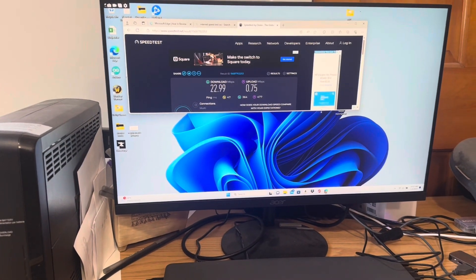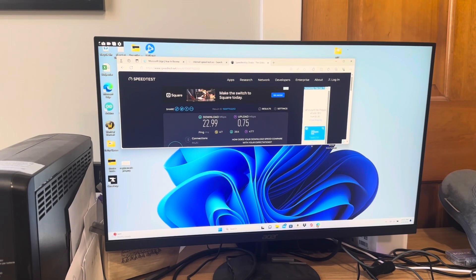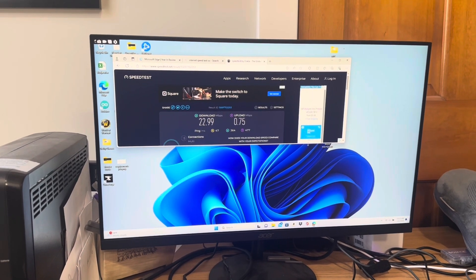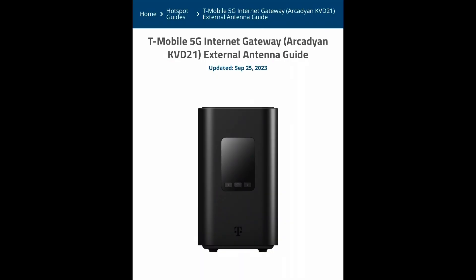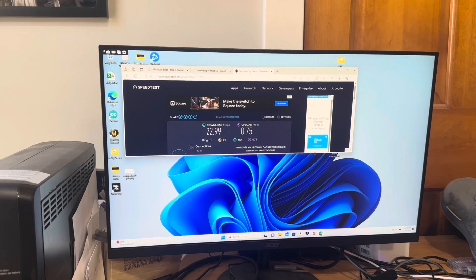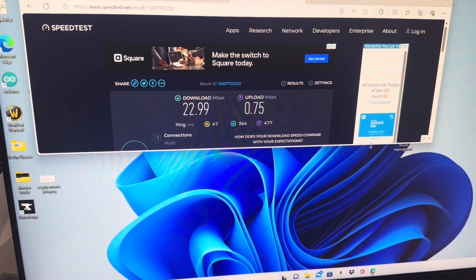Alright guys, welcome back to another episode. Today we're going to be reviewing the waveform antenna, the four antenna — link down below for the item number itself. This is going to be used with a 5G T-Mobile router; I believe it's the Archos model, but I'll show you guys what it looks like in a little bit. We're going to start with a little internet speed test run.